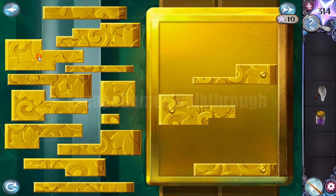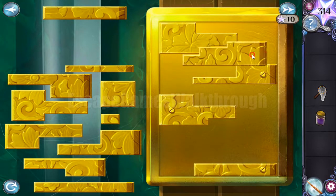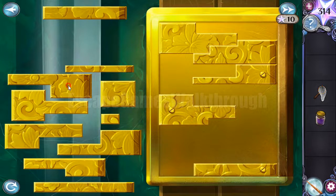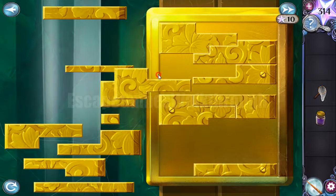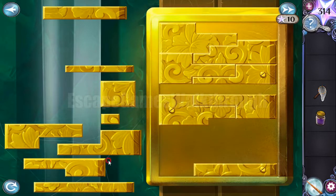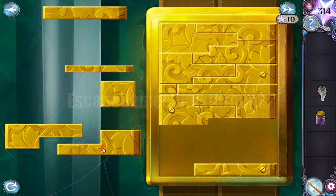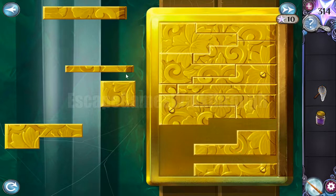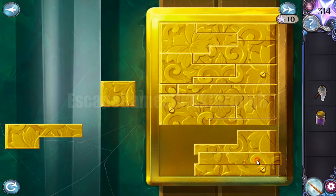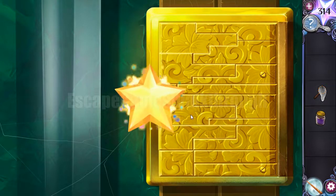Let's arrange all the tiles to fill the rectangle. It should look like this — this piece goes here, and this one goes on this place. And like that — we have solved it.